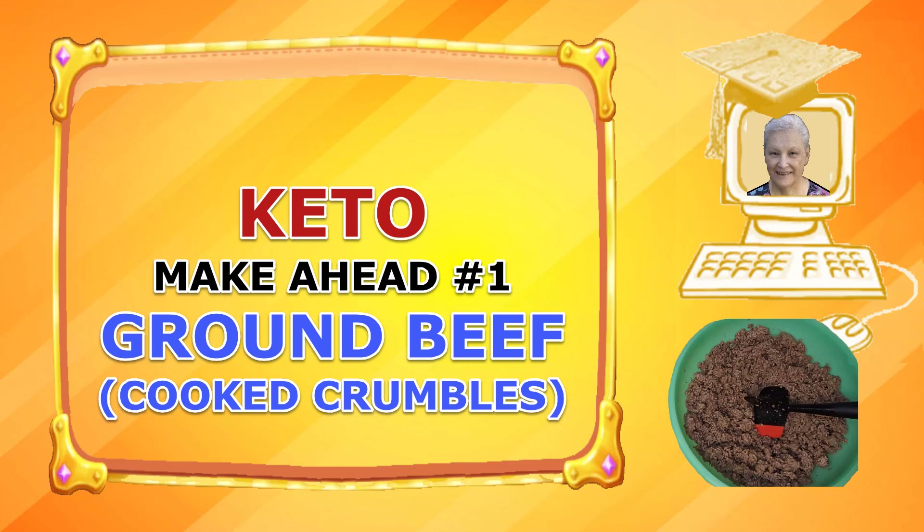Hi, thank you for joining me. My name is Jolene Morris and in this screencast I will show you how I prepare my make-ahead ingredient number one, cooked ground beef crumbles.